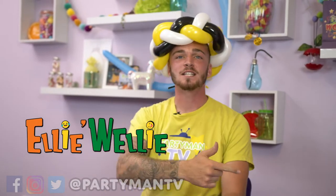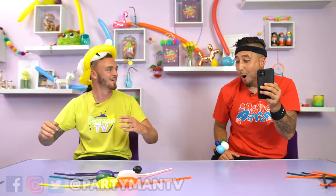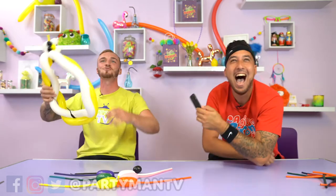Hey guys, Eli Welli here. I'm with ActiveAaron and there's Jaxus behind the camera. That was on cue. So that's me, Eli Welli — we've got Jaxus behind the camera and ActiveAaron here.